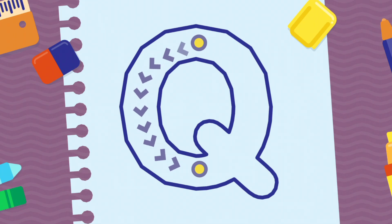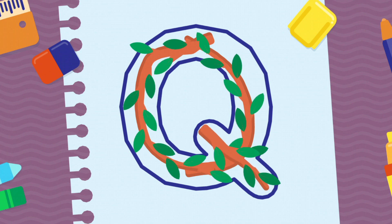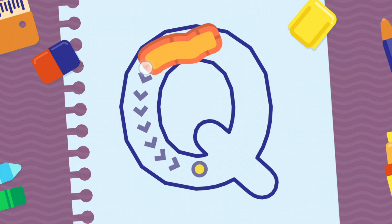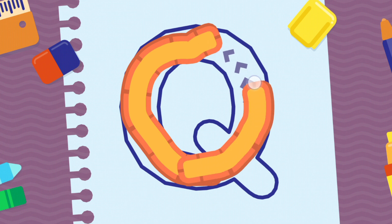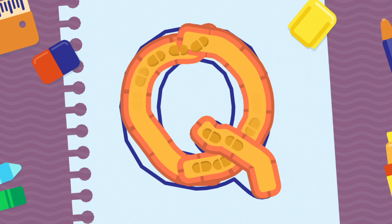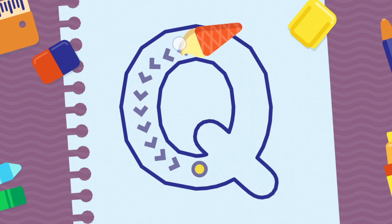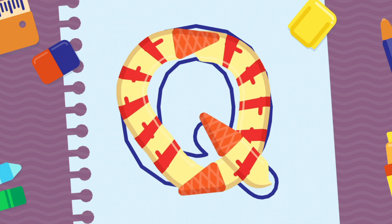We're going to draw the letter Q, uppercase. Congratulations! Good job! Wow!